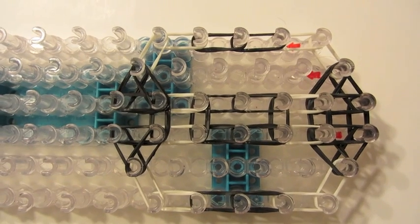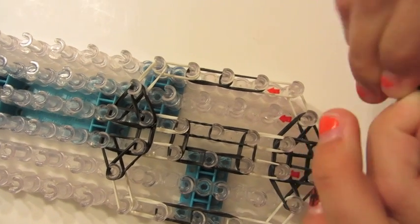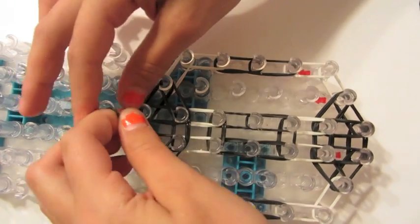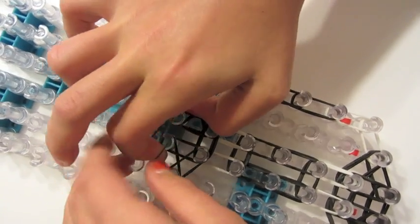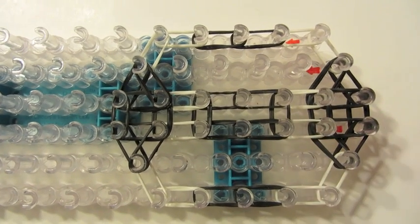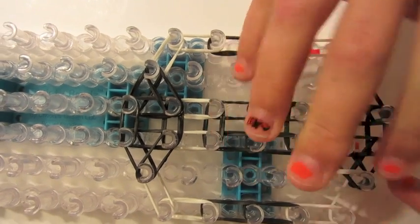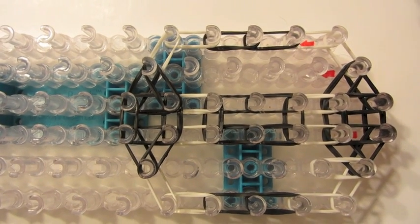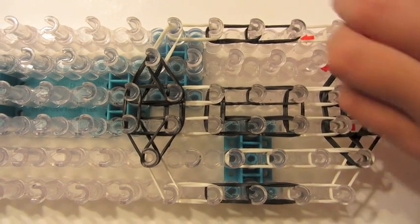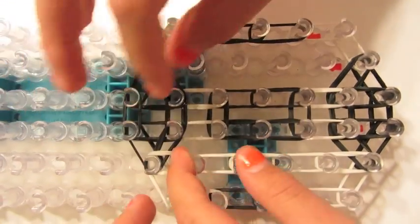Now take one rubber band and wrap it three times around your finger or on your pegs, whichever is easier, and stretch it from here to here. You can loop it as many times as you want — just make it tight — and push it down just like that. Now take this color, whichever color you have right here, and make a row all the way down: do that one, this one, this one, this one, and this one. Push these all down.